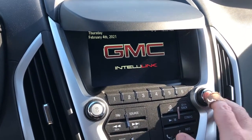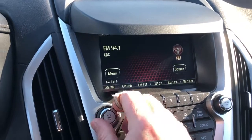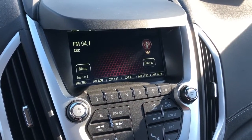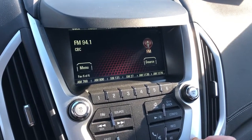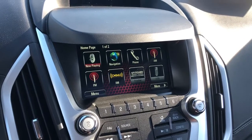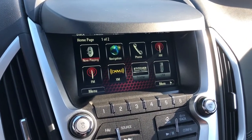Powering up the system, you can see your presets — AM, FM, and Sirius XM satellite radio are all included. All your favorite apps can be used through the system, and there's onboard navigation as well.